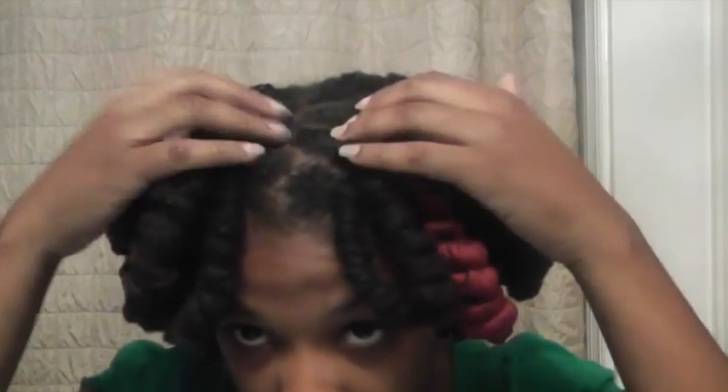So this is how I'm going to wear my hair for my birthday. I don't know if I'm going to leave it in like this or take it out, because I'm really feeling this style, but I don't like sleeping in it, so I don't know — we'll see.